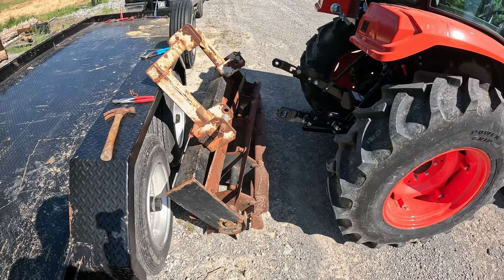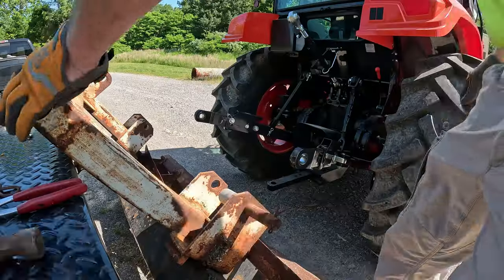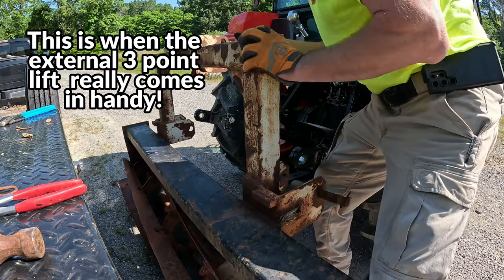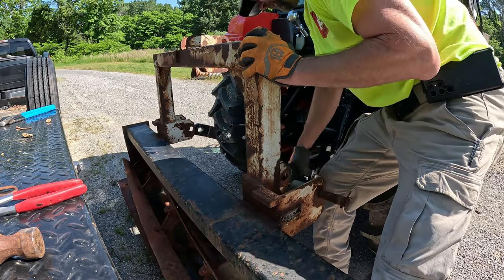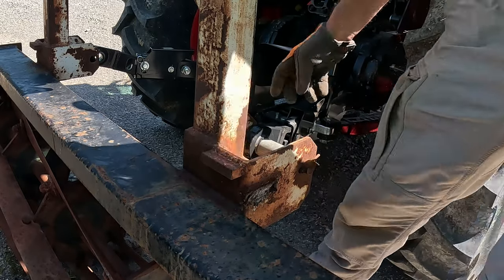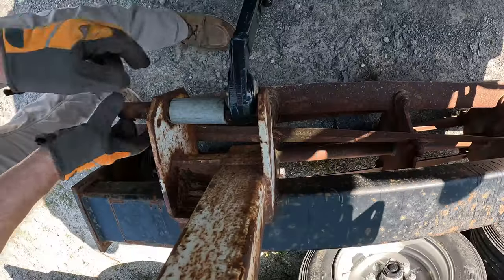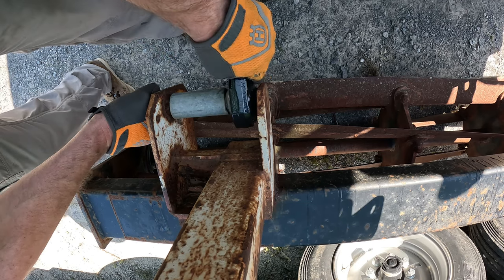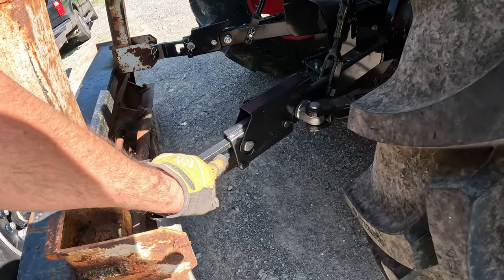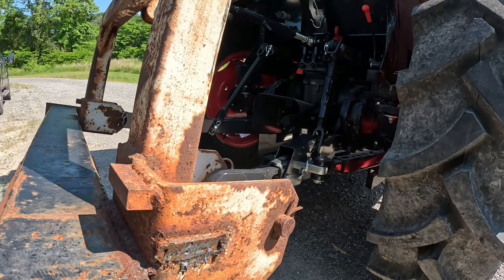This is my idea — no idea how it's going to work. I backed up to where I think I'll be close. Not too terribly bad. That one's in — I'll try to get the other one. I have these arms extended out. I should be able to just hit reverse and these will lock back into place. On this first try I hit reverse and they kind of bind up a little bit, then I went ahead and raised the three-point arms just a little.